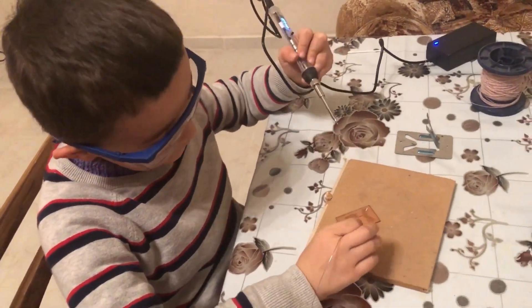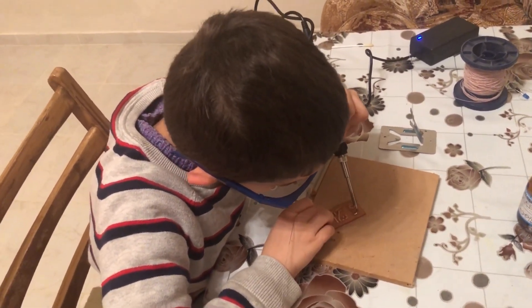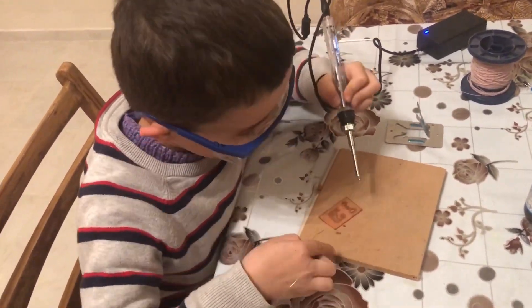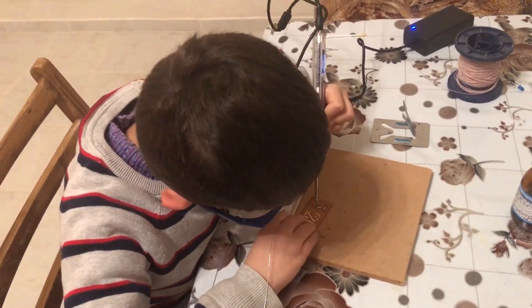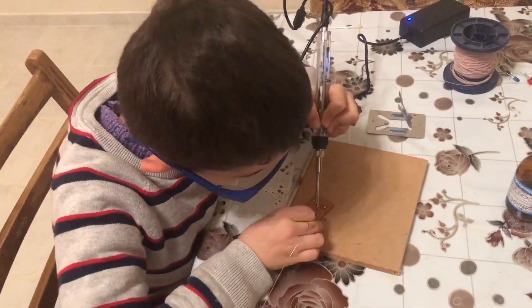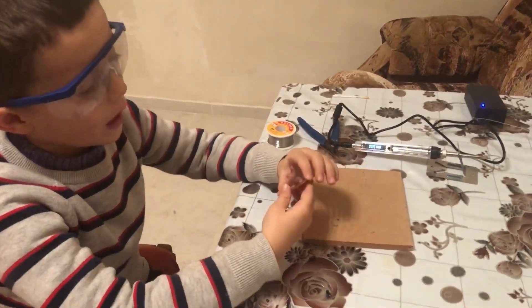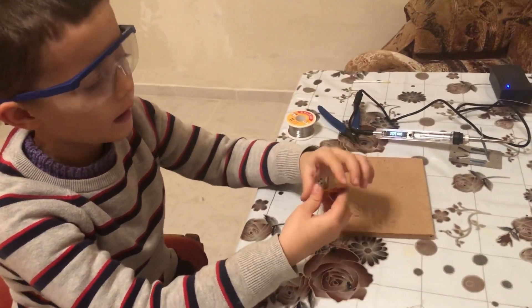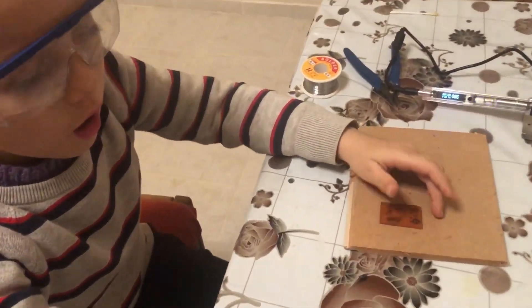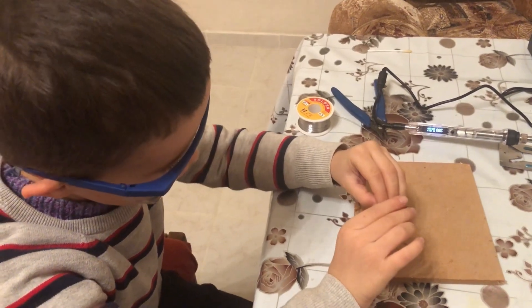Okay, now let's clean the PCB. Now we're ready to put the components into the PCB and of course solder them. I'll take some transistors first.